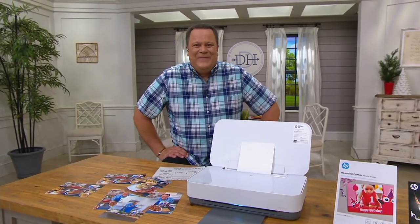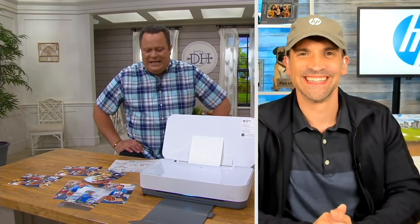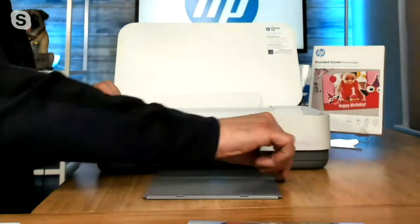Alex: I'm so excited to be here with Tango today. Tango is unlike any printer that we've ever developed here at HP. Just take a look at it — it doesn't look like a traditional printer. It's really meant to be displayed in the household. It's so lightweight, portable, and modern, and of course it does all the incredible things that you would expect a printer from HP to do.